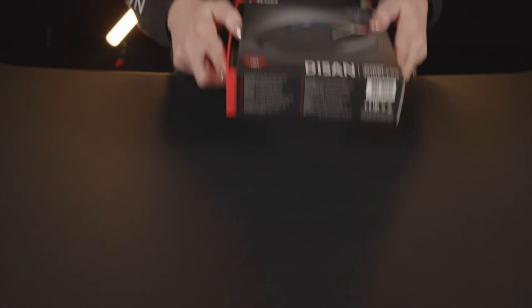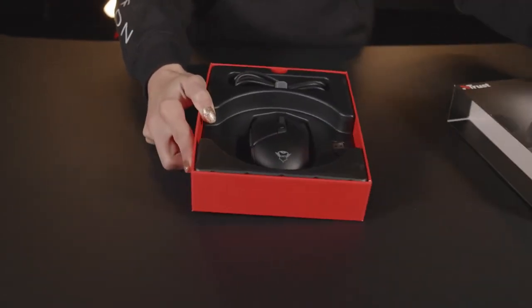The DSUN Wireless Gaming Mouse gives you the freedom to roam the battlefields of your favorite game without any limit. In the box you will find the DSUN Wireless Gaming Mouse, the USB receiver, and of course the charging cable.